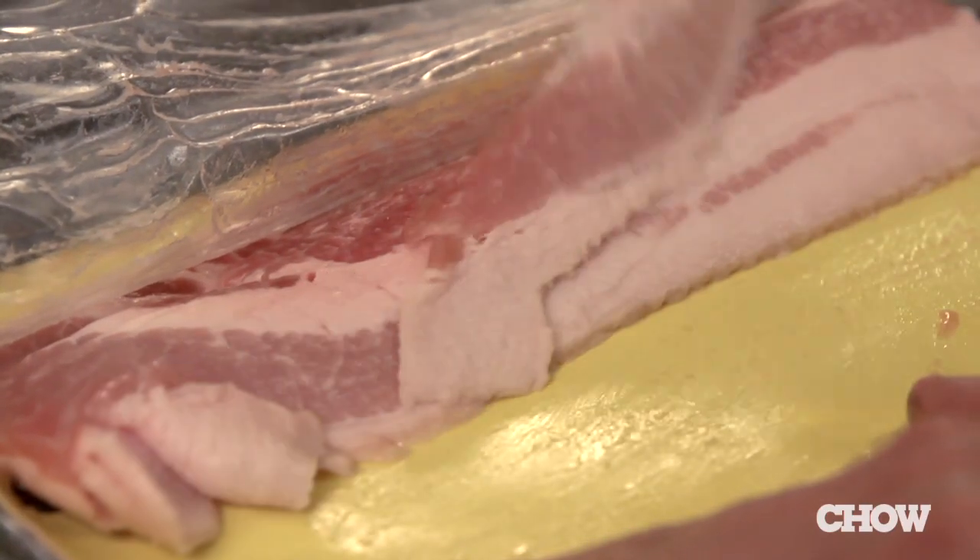I love thin crispy strips of bacon, but when I make it, the pieces are always hard to get out of the package. When I try to separate them, they stick together and tear.